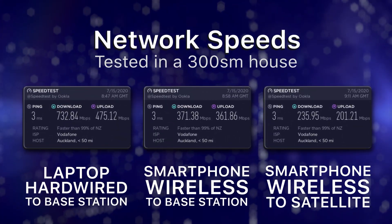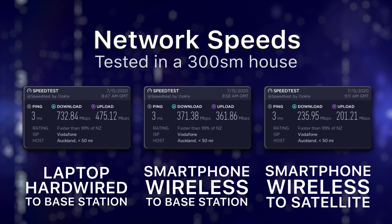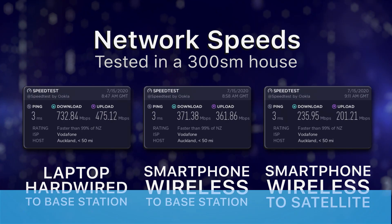Step number eight, you can pat yourself on the back because you successfully connected to the internet. I hope that was helpful. I'm Harry from PB Tech and we'll catch you next time. See ya!